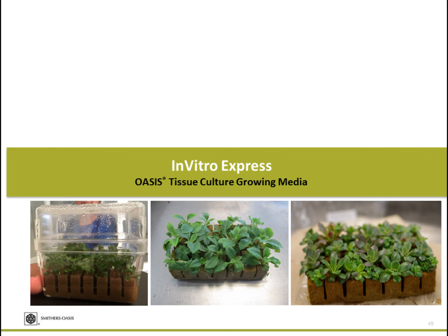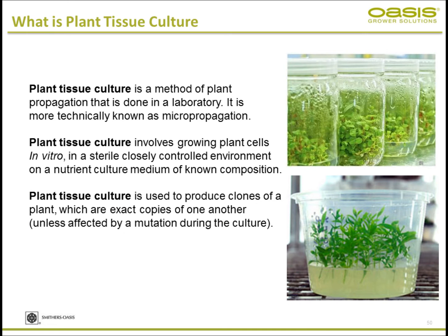The In Vitro Express is for tissue culture — plant tissue culture, which you have probably heard about. It's a method of propagation mainly done in the laboratory, technically known as micropropagation because you're dealing with micro plant material like micro shoots instead of regular shoots or vegetative plant material, since these are dealing with small plants.